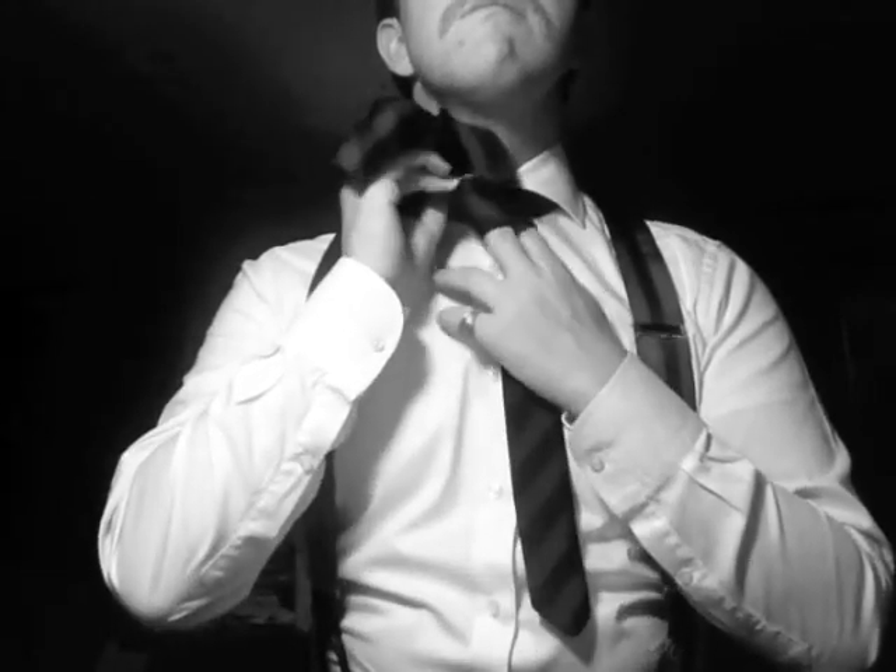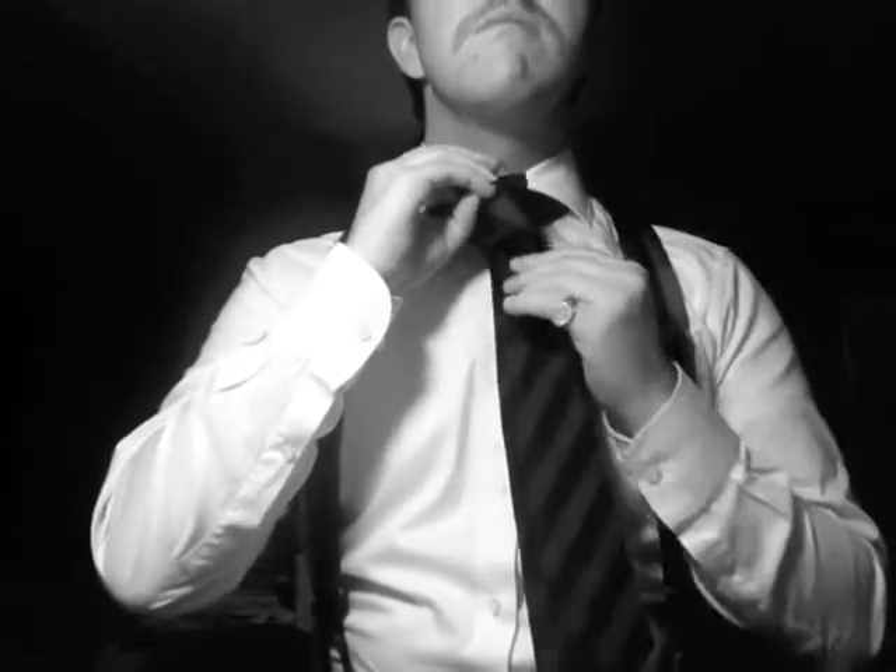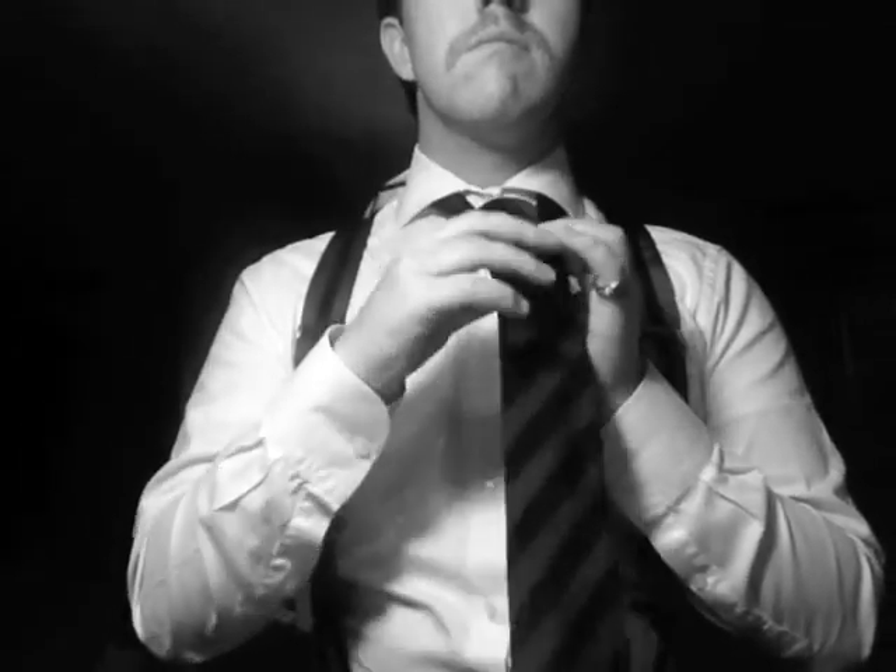Then, taking the tip of the tie, we'll pass it down through the gap that we've created over our index and middle fingers. Spend some time making sure that all ends of the tie are straight.